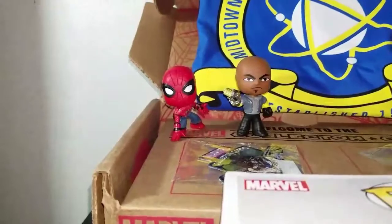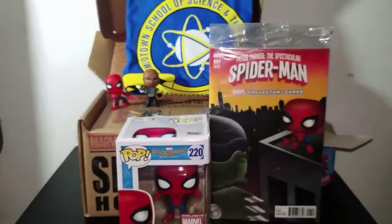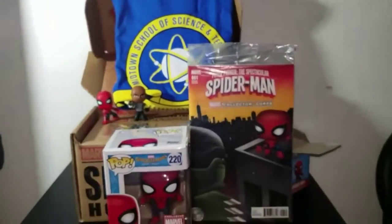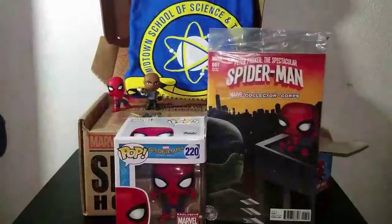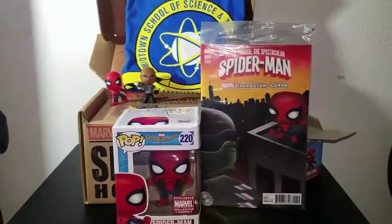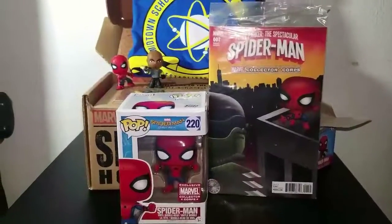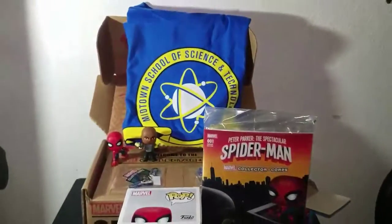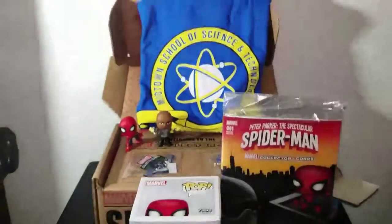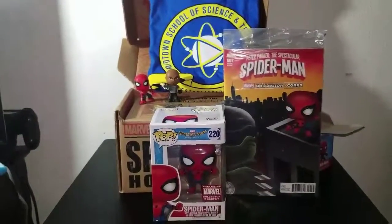That will conclude the unboxing of the Spider-Man Homecoming box. I hope you guys really enjoyed it — click that subscribe button if you're not already subscribed. Look for my giveaway announcement in the future; if you subscribe you'll automatically be entered. Happy hunting and I will see you guys later!